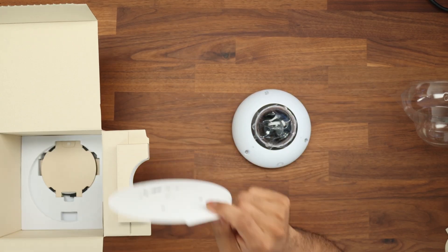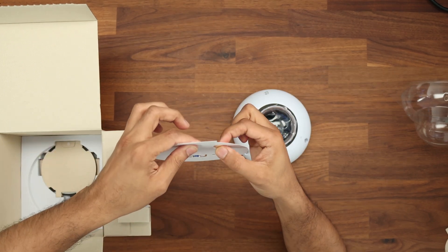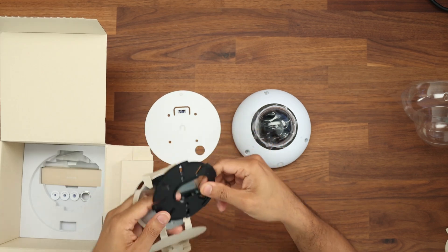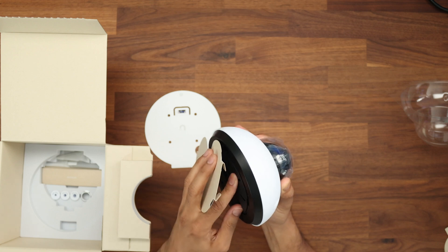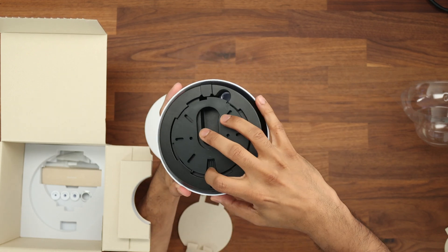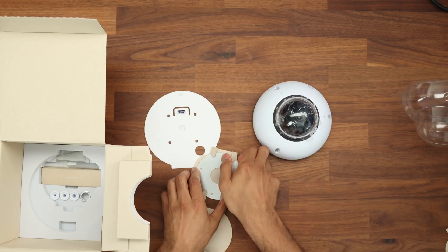Let's have a look at what else comes inside the box. We have a mounting template to make sure it's kept straight, with a hole where your ethernet cable goes through. We have the mount which screws onto the back of it — just like some of their access points and the in-ceiling mount for the G6 Pro — and an injection tool to help remove it.